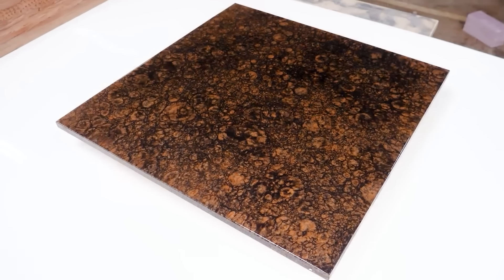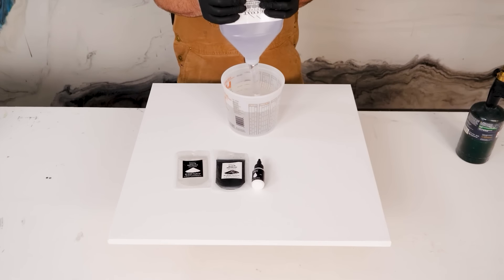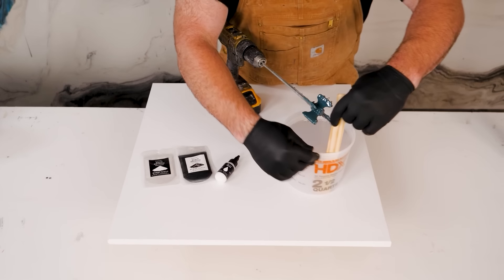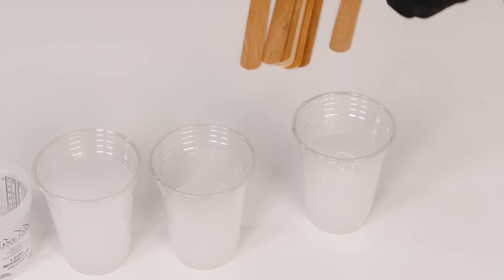We fog it with black gloss spray paint, and then the isopropyl alcohol opens it up — and voila, instant Baltic brown countertops.